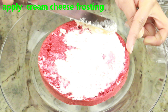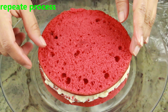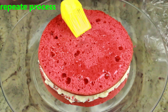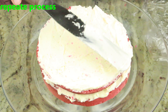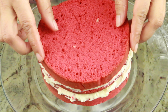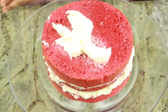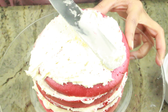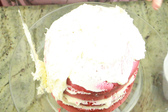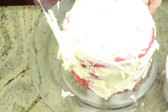Apply the cream cheese frosting generously and repeat the whole process until you reach the top layer of the cake — cake first, then a generous amount of sugar syrup to keep it nice and moist, then a generous amount of cream cheese. When you come to the top layer, you don't need to do the sugar syrup — just go straight ahead and apply the cream cheese. Cover the cream cheese all around the cake. Any leftover frosting, put it in a piping bag so that you can decorate on top.